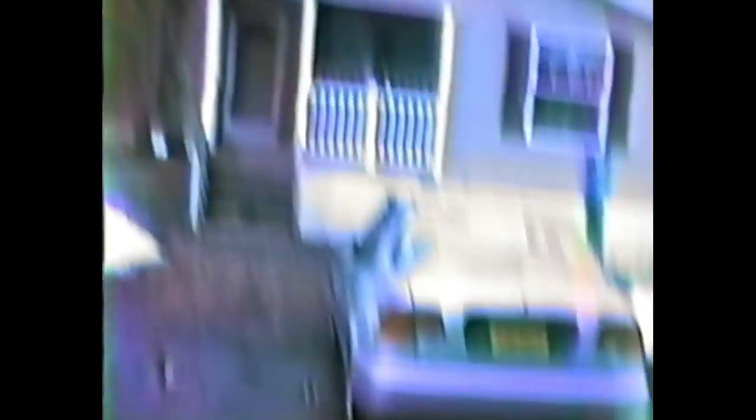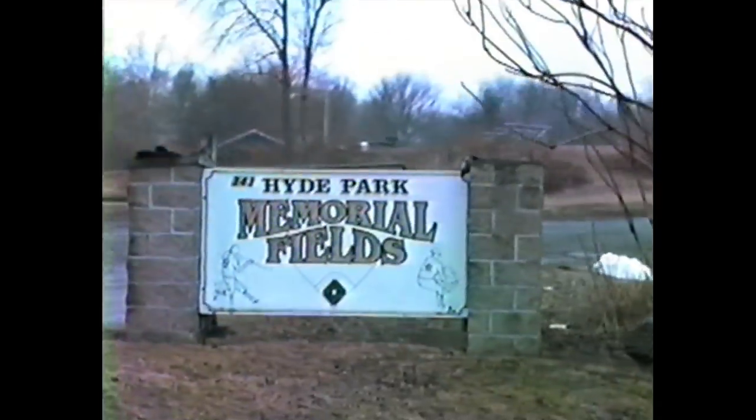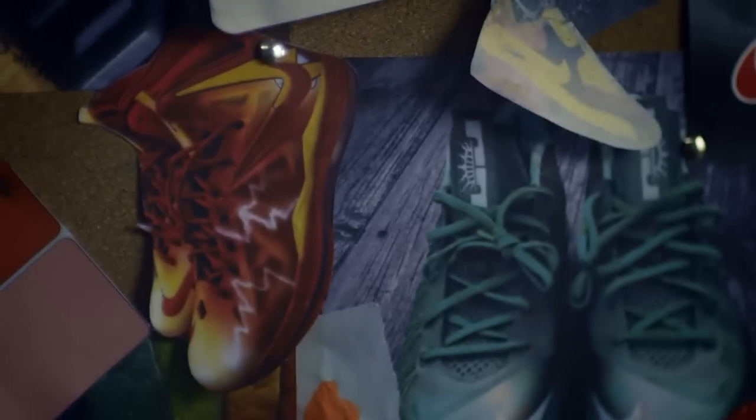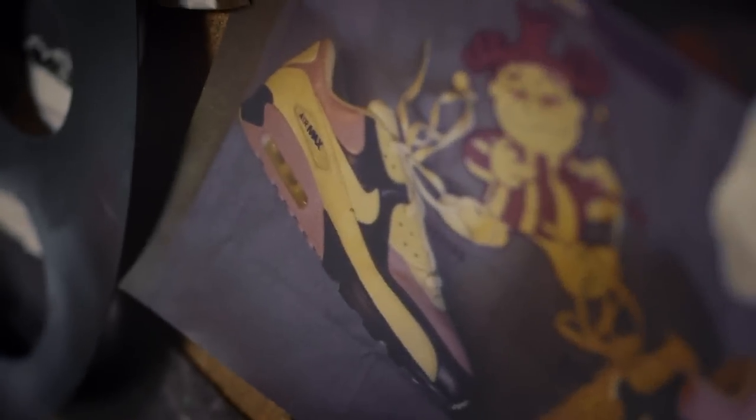Art was always my getaway even when I was a little kid. There were three places you could find me: it was either the cafeteria, the gym, or the art room. Growing up, my dad passed away. I lived in a trailer with my mom and didn't have the best clothes or whatever, but I always saw sneakers as that one thing that I could still kind of feel like I fit in.